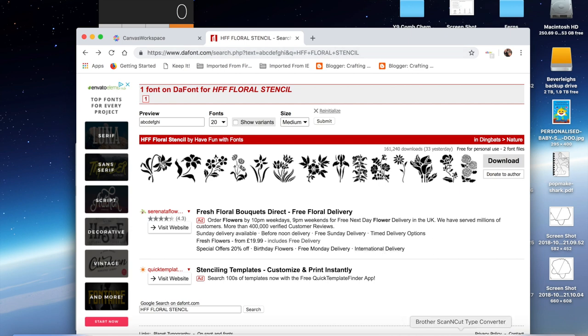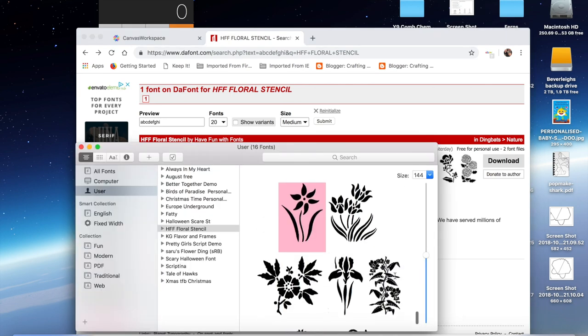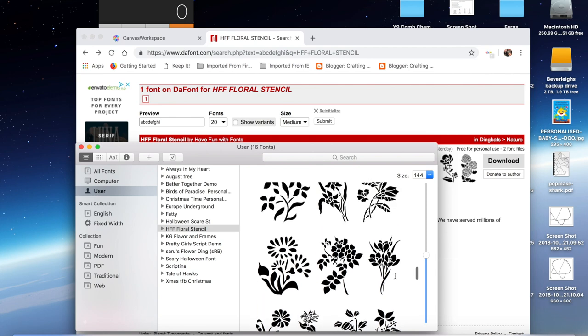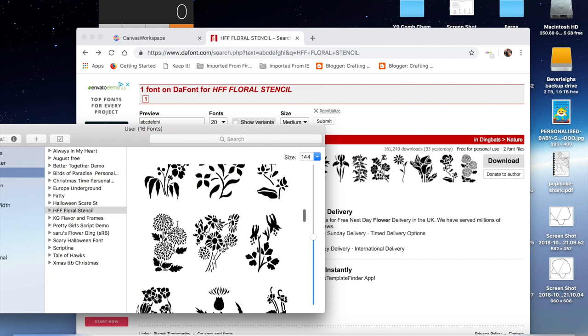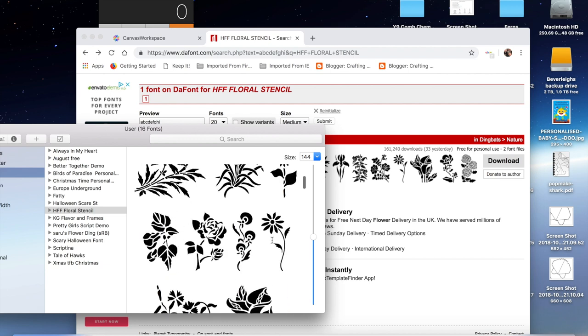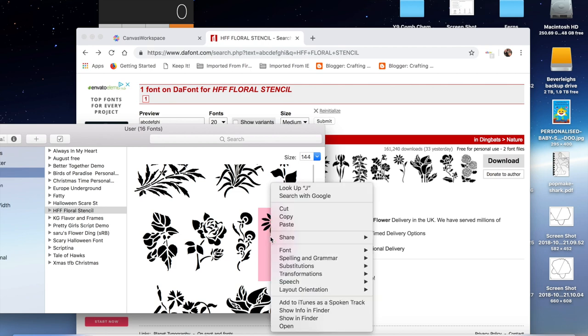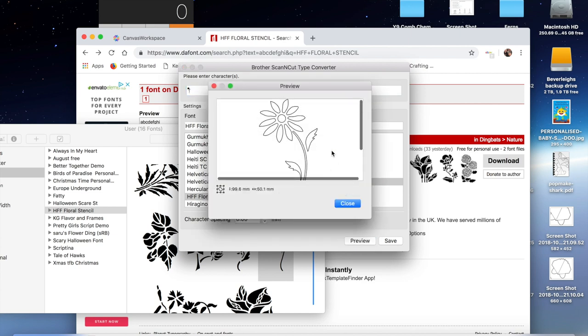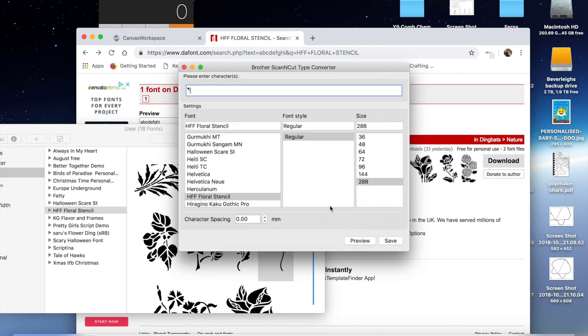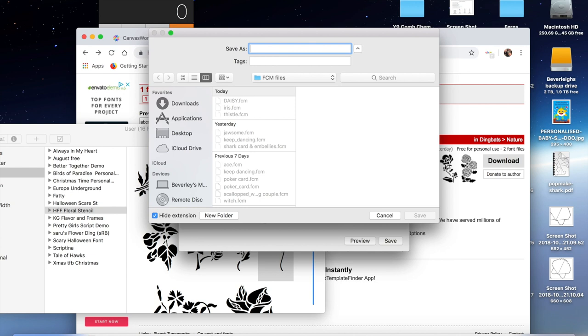You'll download it and import it into your canvas software. In my font book I'm going to look for a flower I think will look nice. I'm looking for this one — Days Ahead — so I'm going to use that. I need to work out what character it is, and it's an uppercase J. So in Brother Type Converter I'm going to type an uppercase J, and with the HFF Floral Stencil font selected at maximum size, I'll preview it — that's what it looks like. I'm going to save it and call it Days Ahead.